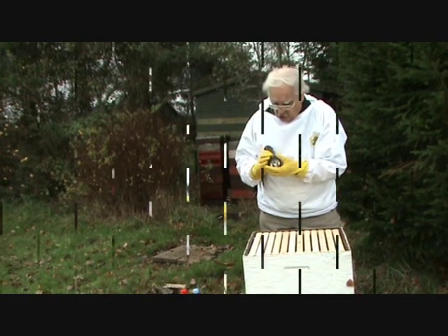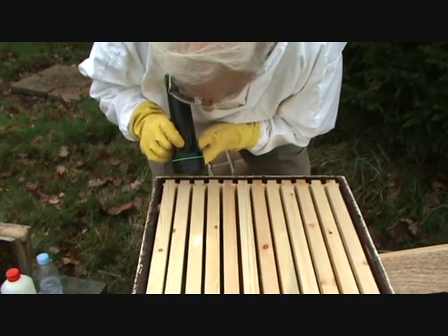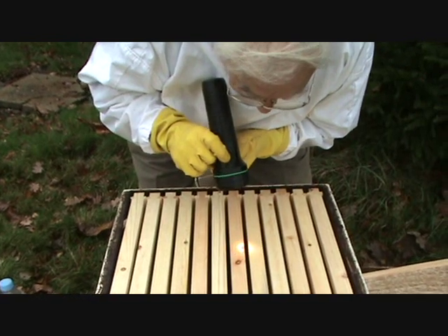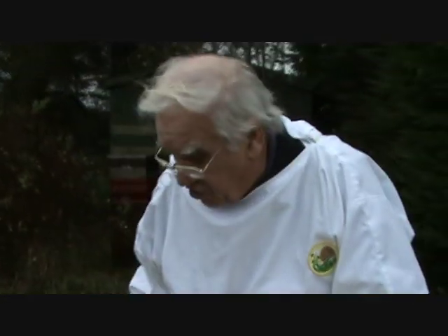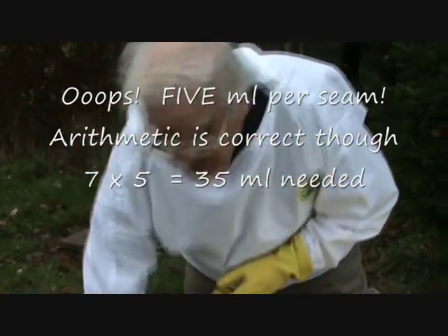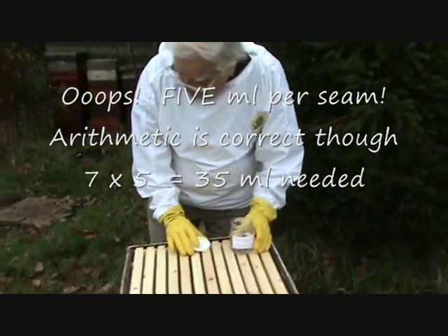Now you need to find out just how many seams of bees there are — hence the torch. Look down very carefully to see just where the bees are: one, two, three, four, five, six, seven seams of bees here. Now you have to apply this solution at five mil per seam of bees, so seven times five — that's 35ml — so I've got to draw up 35ml.